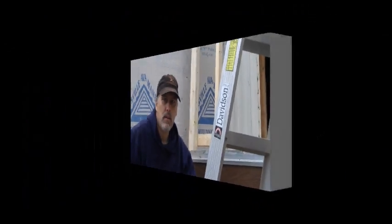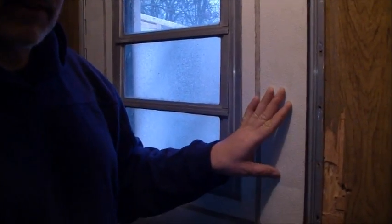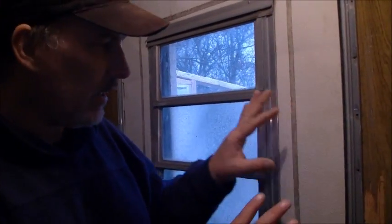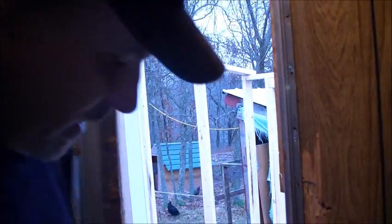We got the door turned around and it's actually tighter than it was before we started, so we've got that in there as a temporary gap measure. This isn't going to stay here — it was just so we could have something to put up here. I'll frame out a new door and get a door in here later on. Let's go outside and take a look at what we've done.